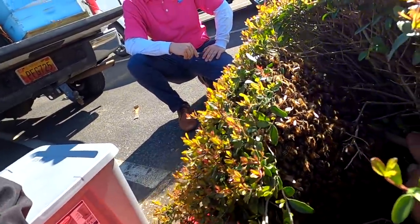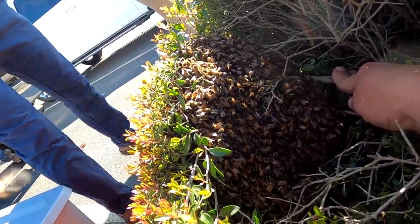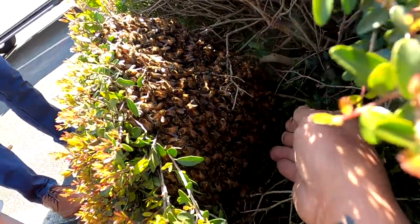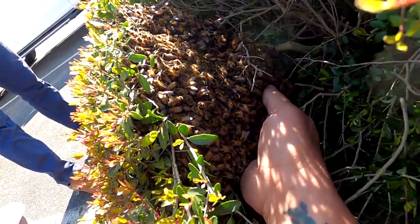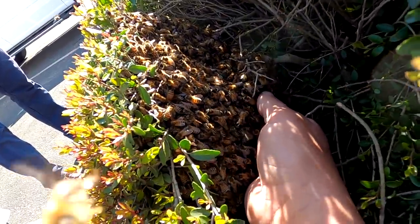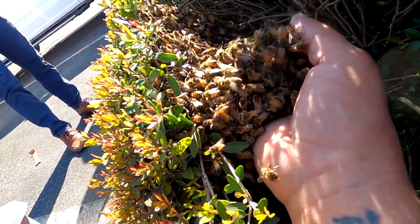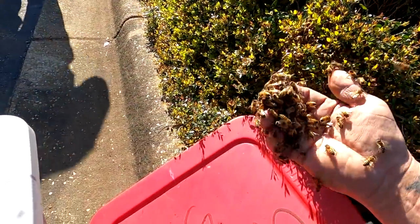Man, you want to see the size of this thing? Look at all the bees back there — that's a lot of bees. Pretty cool. Can you see it? Yeah. Alright, let's see what kind of mood they're in. Not too bad. Alright, let's go for the shake.